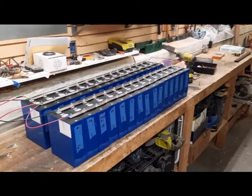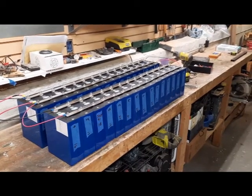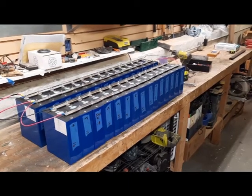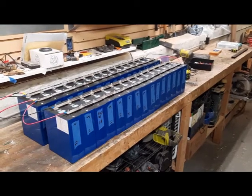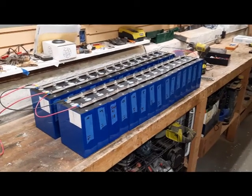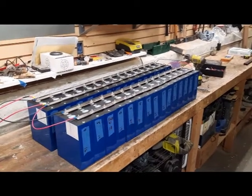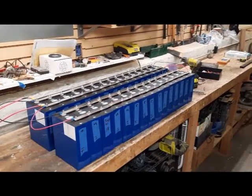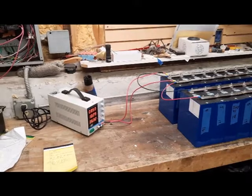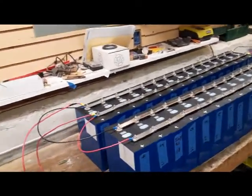Batteries have been a little bit of a saga for me. I top-balanced these when they first arrived from China, had a little bit of an issue with one of them, had to pay for a replacement but got that squared away. I put them in storage at like 3.55 volts; they came out at like 3.42, so a couple of them are a little lower — 3.43, whatever. So I'm charging them now on a 10-amp charge, and you can see everything's in parallel.